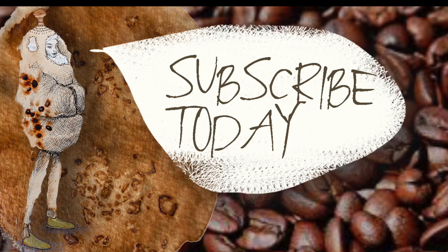Thank you so much for watching. You can subscribe to this channel and get the latest updates.